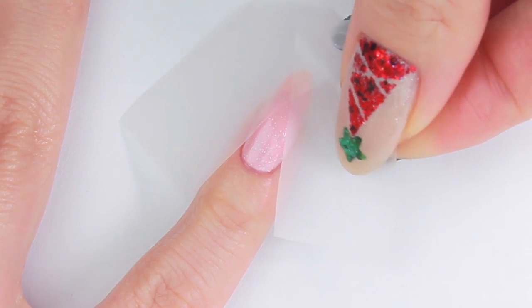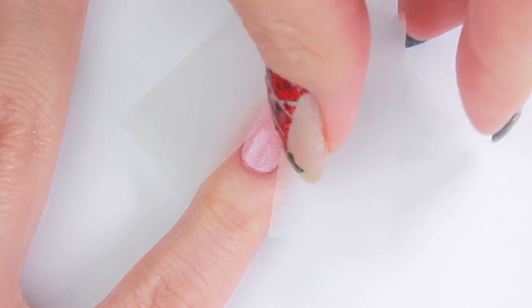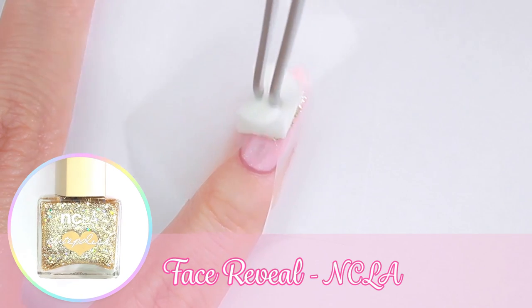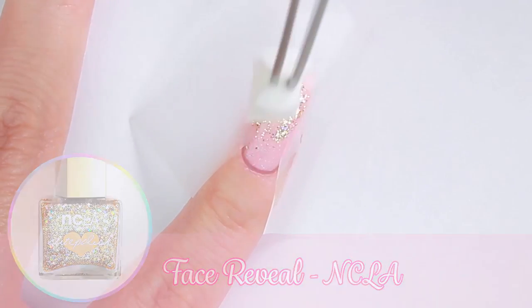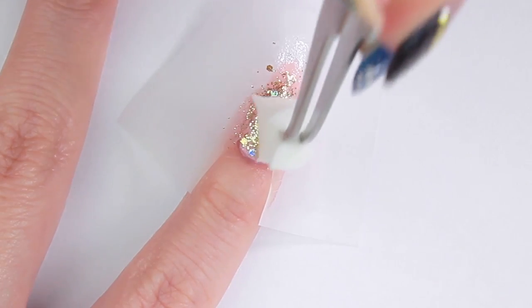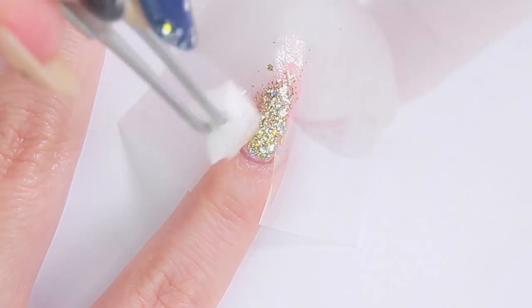Then place two strips of sticky tape in a V-shape. I'm going to apply a glitter polish using a piece of makeup sponge — the sponge will absorb the excess clear polish, leaving just glitter on the nail. Remove the tape.